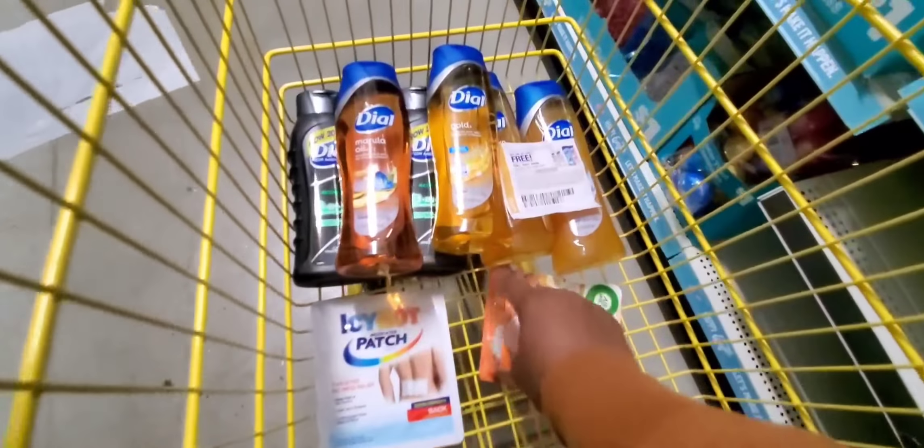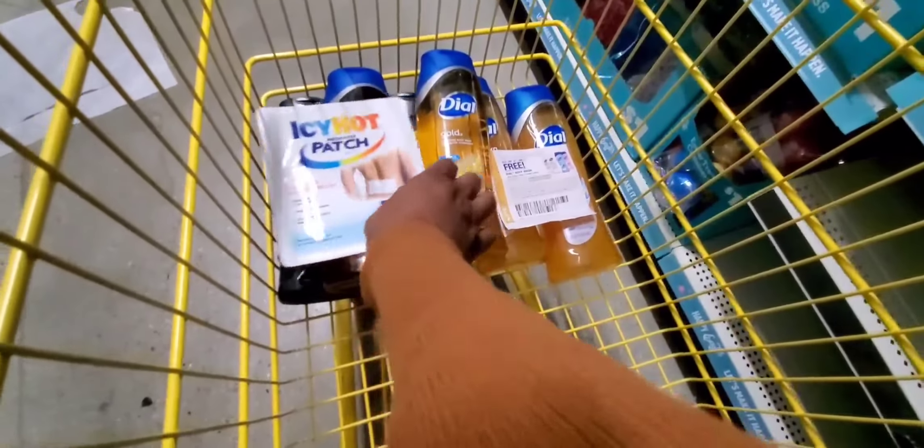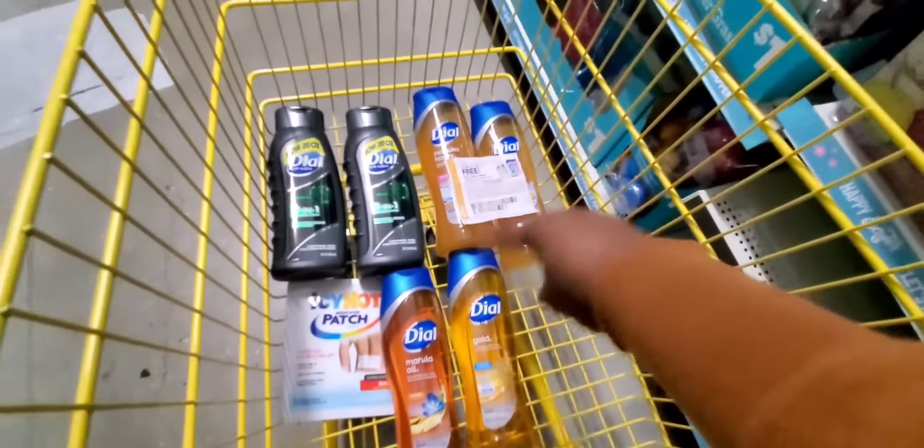So let's look at what we got. This is the Ibotta deal right here. All of that is the Ibotta deal. If you do that right, you are cooking with gas.